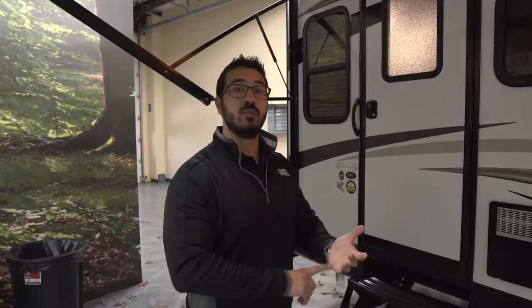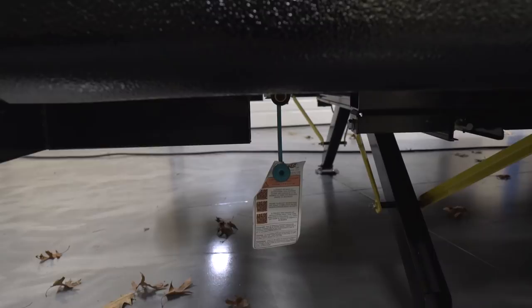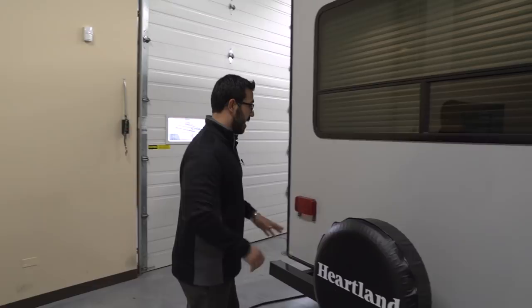Coming around to the back, right underneath there's a propane quick-connect. If you like cooking outside and don't want to stink up the inside of the camper, set your grill up here, plug it in, and you're using propane from your two large 20-pound tanks up front instead of bringing small green ones.